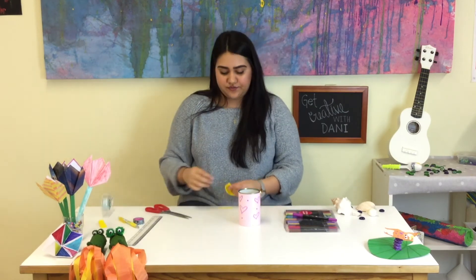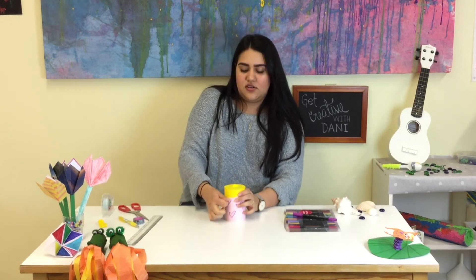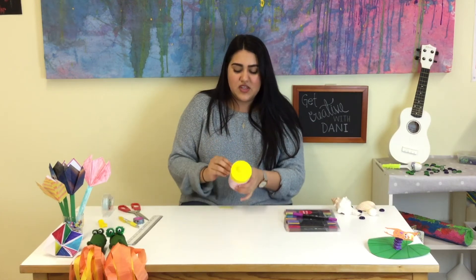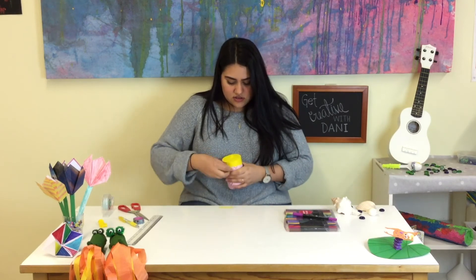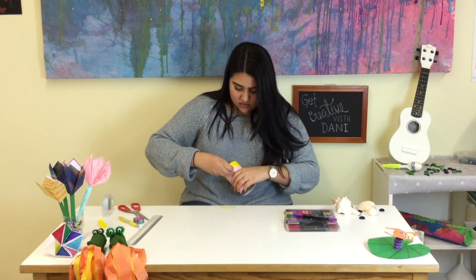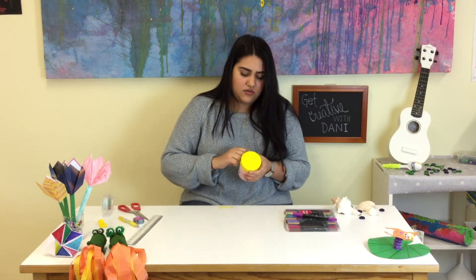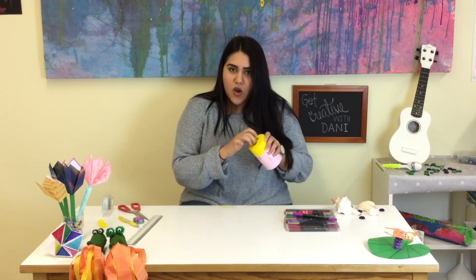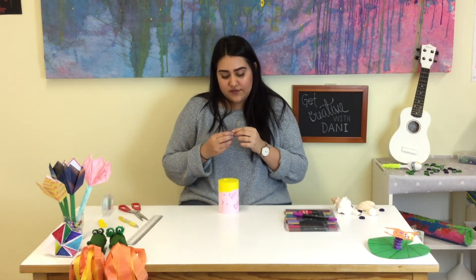Now we are going to put the balloon over the can to cover it. Be sure that it is really, really tight so it makes the drum sound — if not, it is not going to make a drum sound. You need to pull it down a little bit, pull it more, pull it more — there you go!